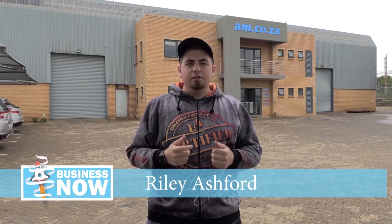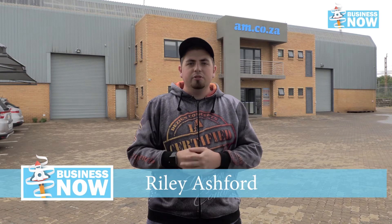Well, here we are months down the line from initial lockdown, and South Africa is finally in a favourable position to reboot its economy. The question is, what are you going to do? How are you going to get involved and benefit by taking advantage of AM.co.za's cost-effective, amazing machine range? Well, let's take a look inside the warehouse.